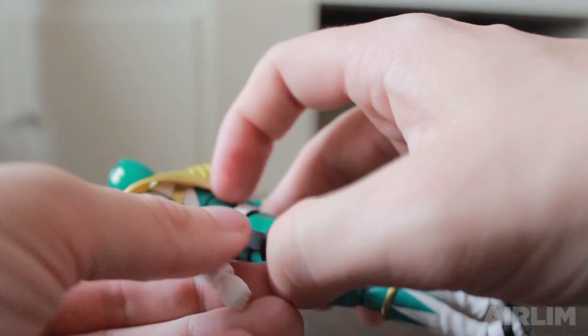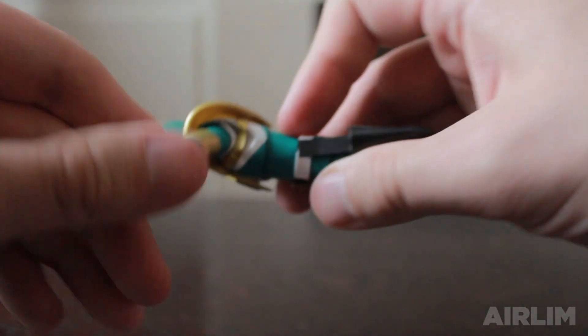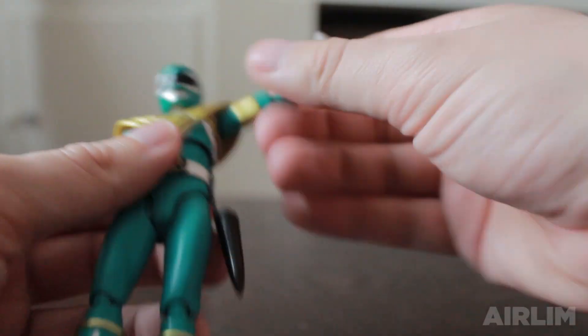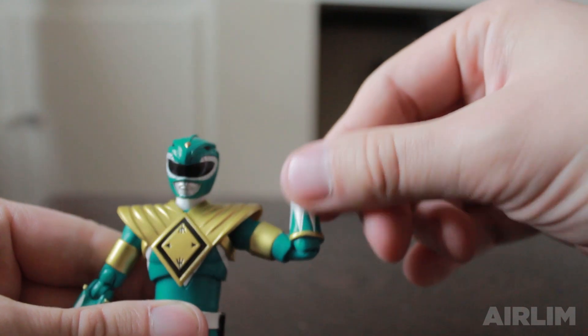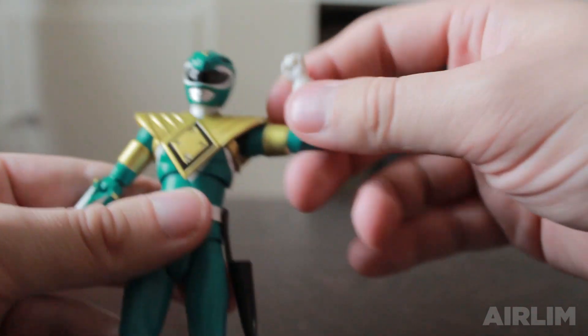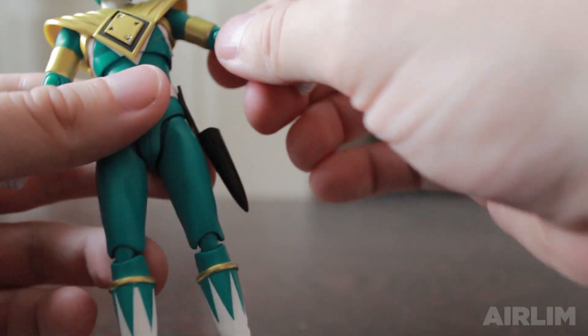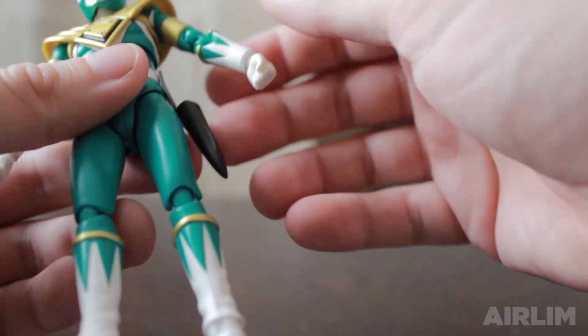You can move the ball joint around to whatever you want — if you wanted to, you could have him flying. You can literally move him around and have him in all sorts of poses. Let's have a look at his accessories — we're going to look at the Sword of Darkness first.